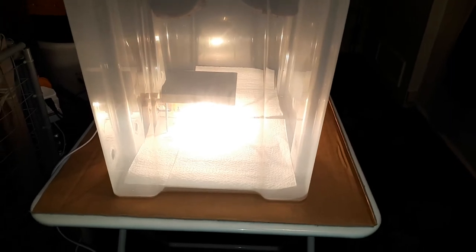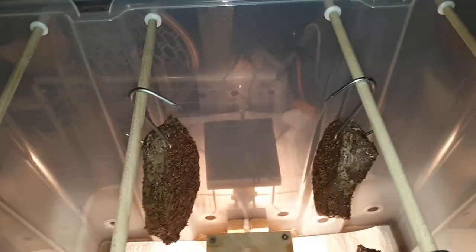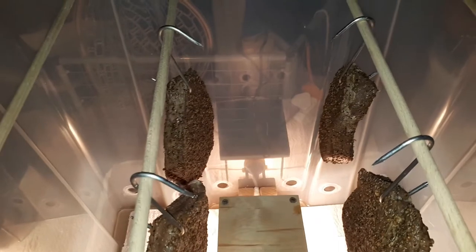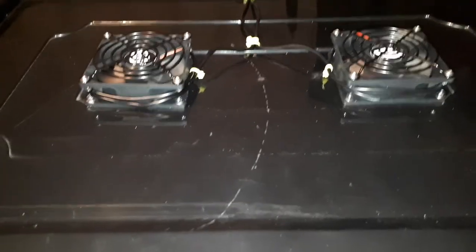We'll see what happens. Let's turn the light on. You can see there the light source — that will help cure the meat. Take care folks, bye.